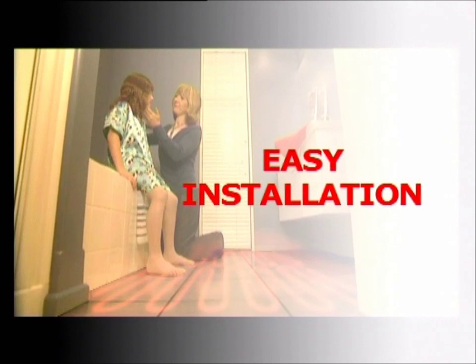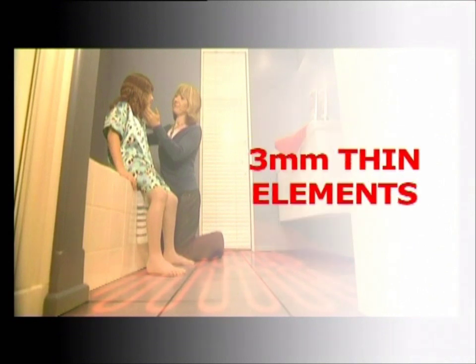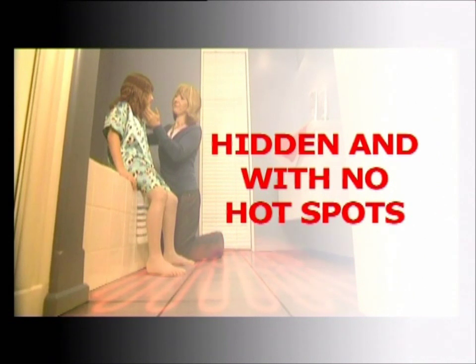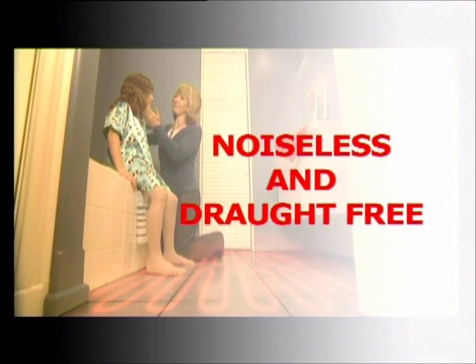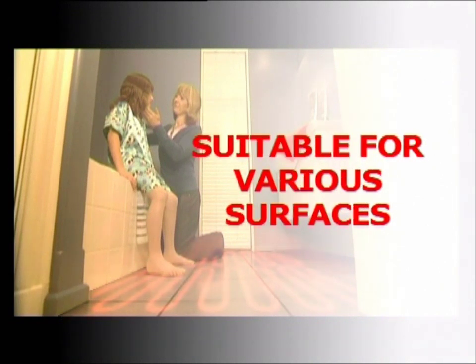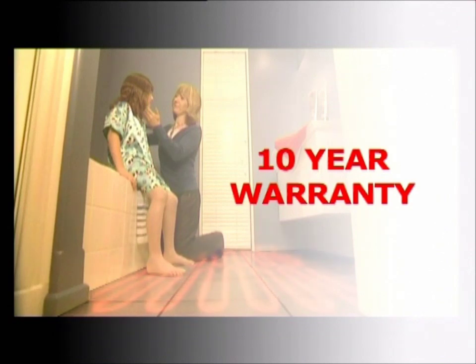Key benefits of Eswar under tile heating systems are: simple rollout installation, the advantage of mesh with fixed element spacing, super thin elements, excellent bonding to the floor by the tile, completely hidden with no hot spots and an even spread of heat, no lost floor or room space, noiseless and draft free, prevents mould and dampness, suitable for various surfaces, no service or maintenance costs, and a 10-year manufacturer's warranty.